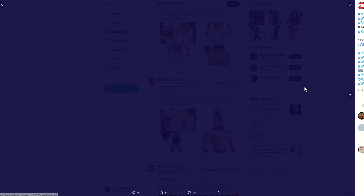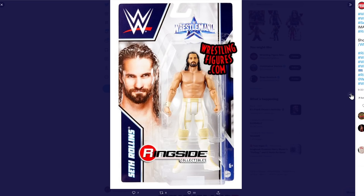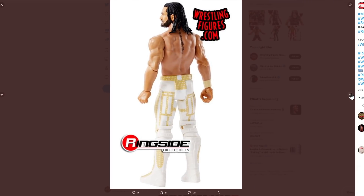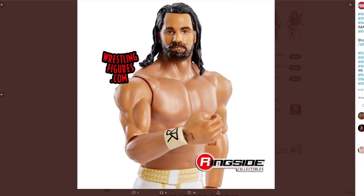Next up there is a Seth Rollins. Quite nice attire — I think that was what he wore last year, but I'd have to double check. This is, again, fine. Not the best Seth Rollins ever. If you were going to get a Seth, I would definitely recommend you get an Elite, but you might specifically want this attire — and I think this is the only figure I've seen with it. The face on this, to me, just looks a bit sad. He looks glum.